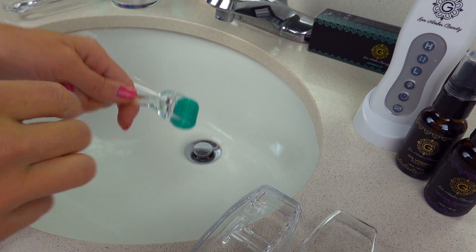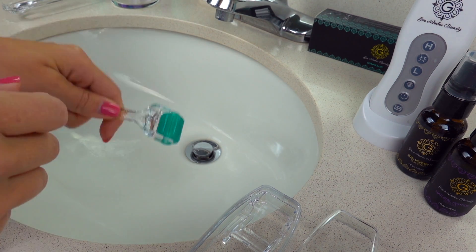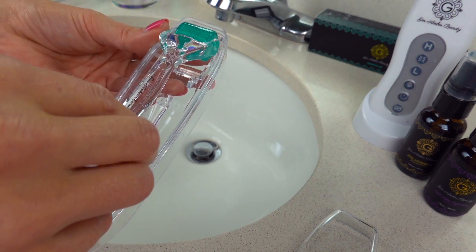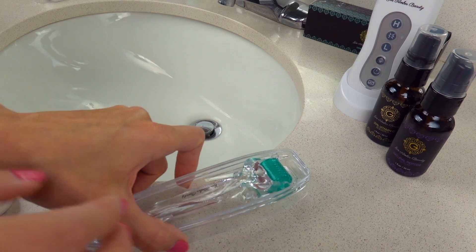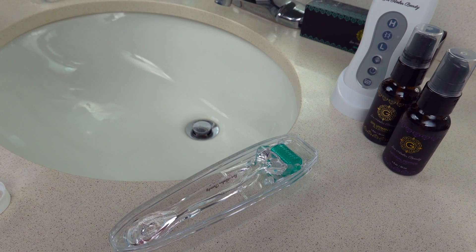You don't have to rinse. Make sure you do this about an hour or two hours before dermarolling. If you know you're going to use the dermaroller — for example, before going to bed — around 6 or 7 o'clock you can disinfect it. I basically place it in the case, I don't put the top lid on, and I place it on the counter and wait a couple of hours for it to dry.